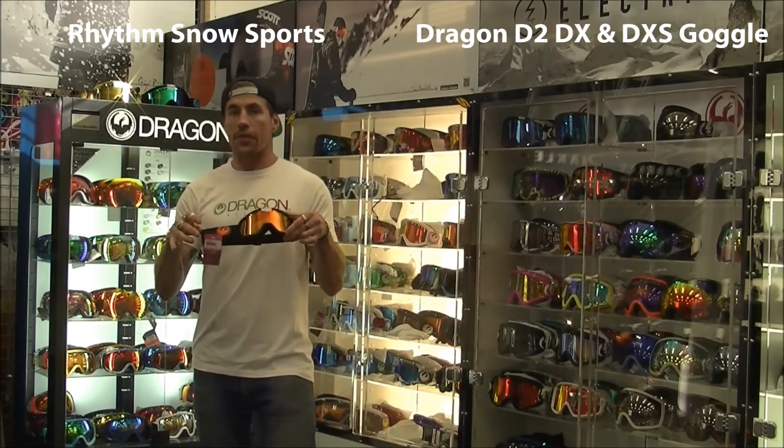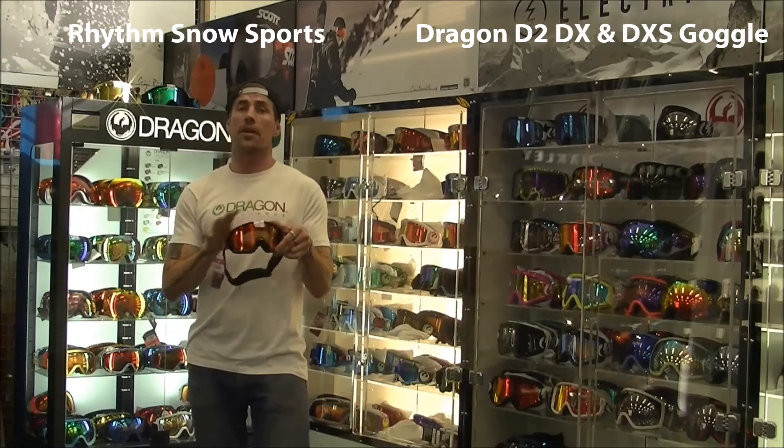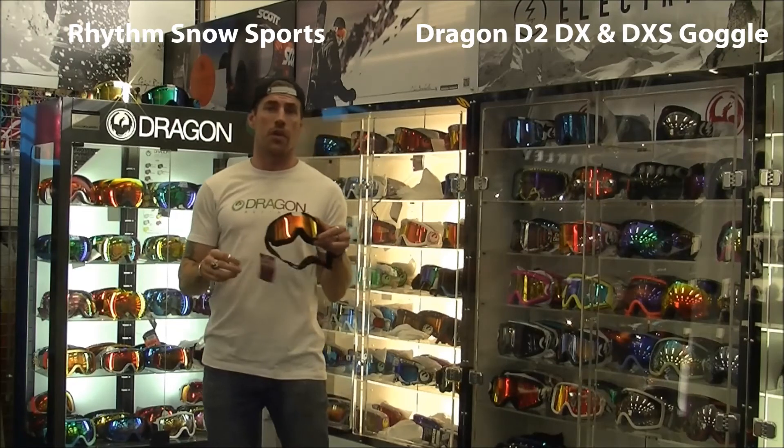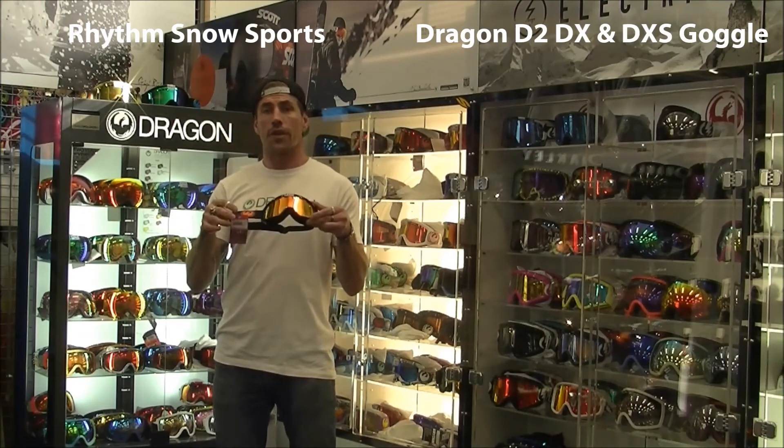It's a fantastic price for this goggle — a lot of bang for your buck. So for the price-saving customer who wants a lot of goggle at a very good price, don't be afraid to check out the cylindrical range.